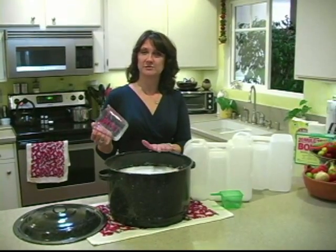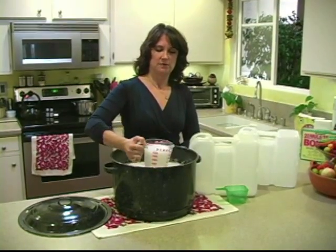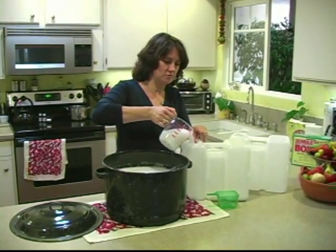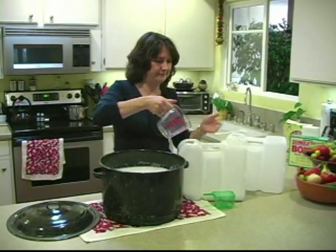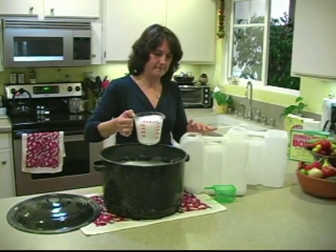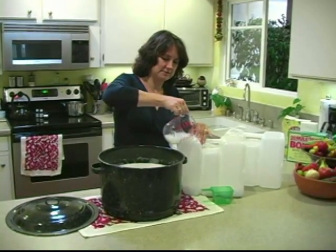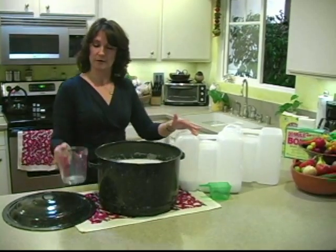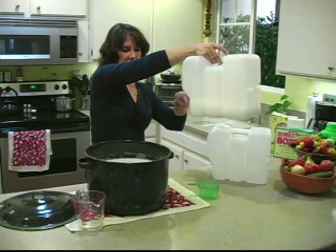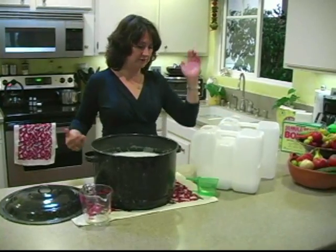My laundry soap has cooled overnight — got a nice liquid, cool pot of soapy wonderfulness. Now I'm just going to use this 2.5-gallon jug that drinking water came in — cut a hole in the top and left a little flap — and fill it. I put this on the shelf over my laundry area. A little spigot allows me to just dispense it into a small measuring cup. You need about a half cup per load. And that's how you do it.